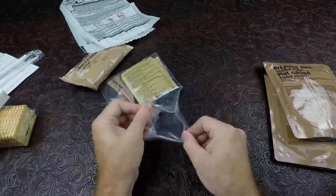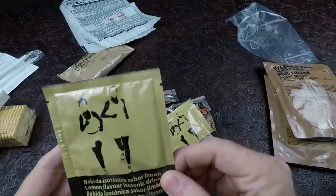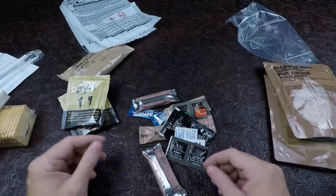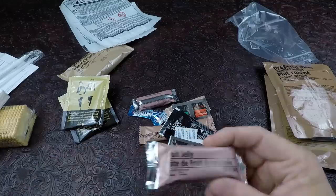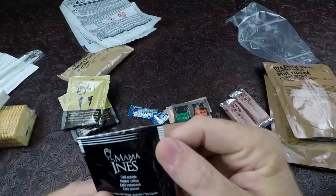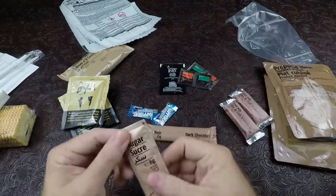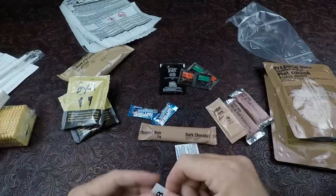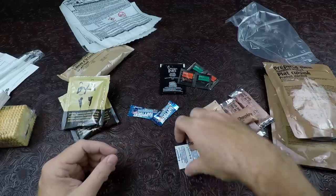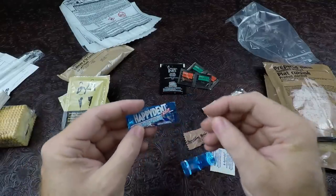We'll go ahead and open up our accessory pack. There's a fair amount of stuff in it. We have lemon flavor isotonic drink, and another lemon flavored isotonic drink — 20 grams. We have a fruit jelly, the fruit pate bar. We have our café, and a salt and pepper, and a package of sugar. We have a dark chocolate bar, four water purification tablets, and two pieces of Happy Dent gum.